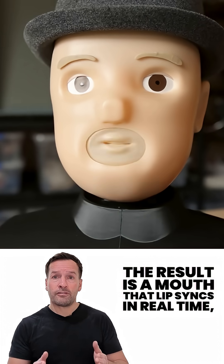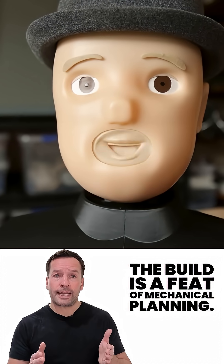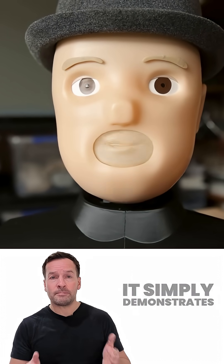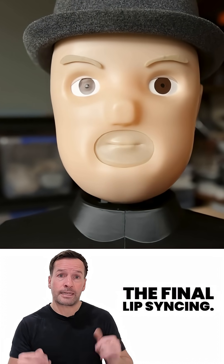The result is a mouth that lip syncs in real time, almost like watching a puppet with an unusually high IQ. The build is a feat of mechanical planning. The video showing its creation doesn't bother with narration — it simply demonstrates the concept from sketch to 3D printed parts, to the final lip syncing.